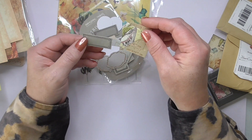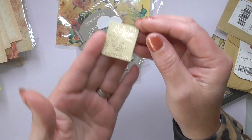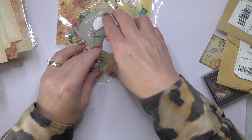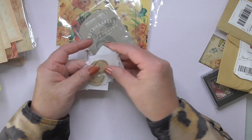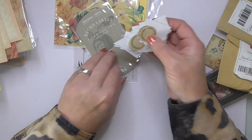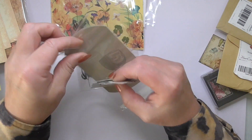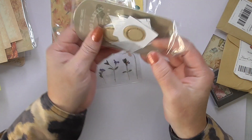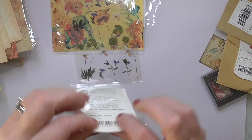Some travel themed ones with gold detailing — can you see the gold detailing on there? Those are pretty. They're really small, so let me put those away. I love the packaging they come in — I do even use that. Those are retro labels.